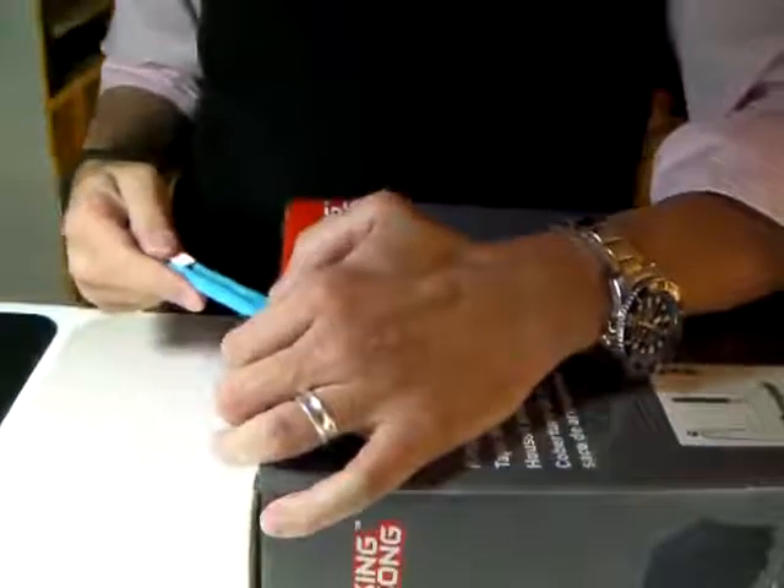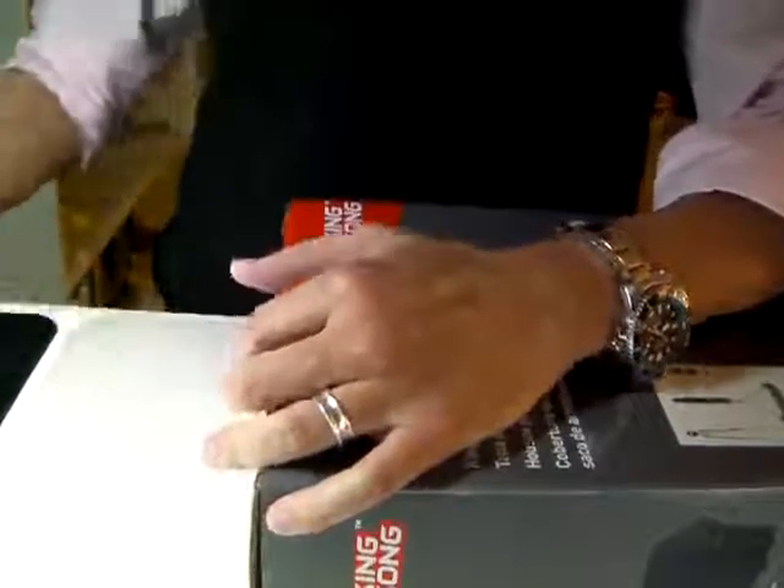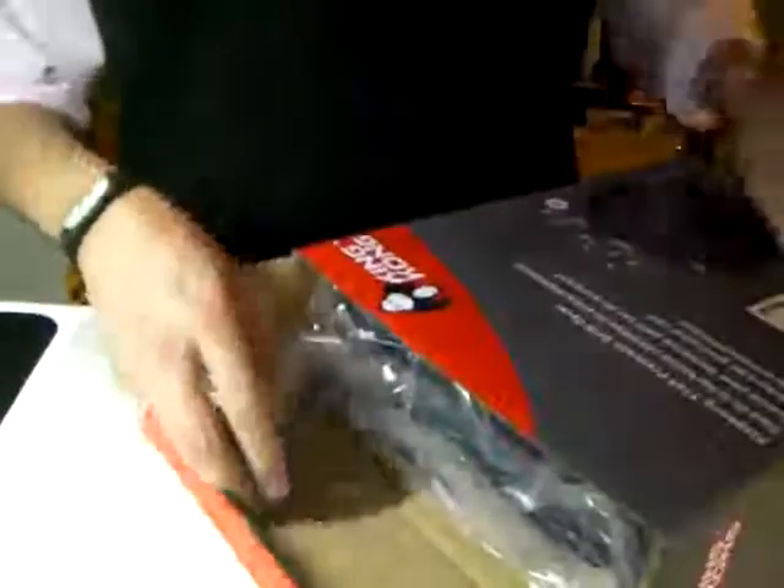I'm going to try, because I don't think it's going to fit in the whole shot. So I'm going to try to show you as much as I can. But still, it's really unboxing.